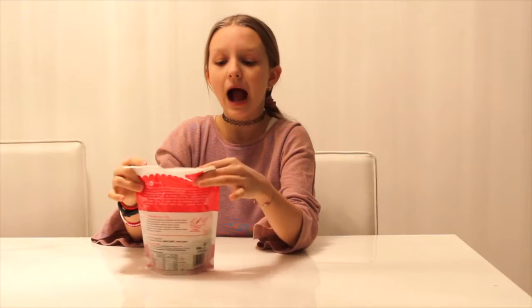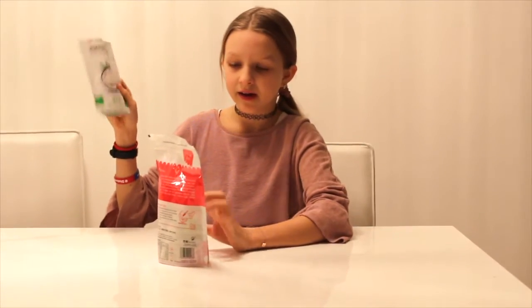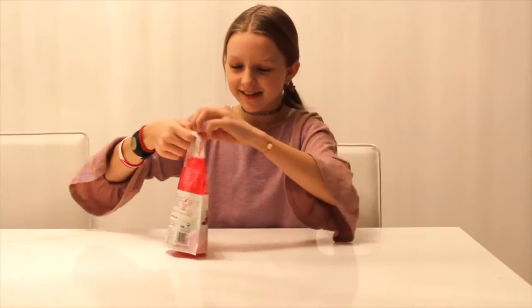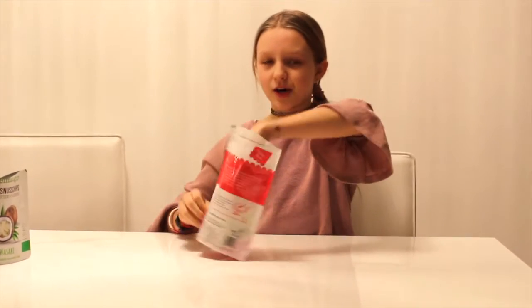First I'm going to try this. And my mom already tried this — I didn't yet. She said it's really good. And this one, yeah. I'm going to try this and this one. Let's just try the Italian herb first.